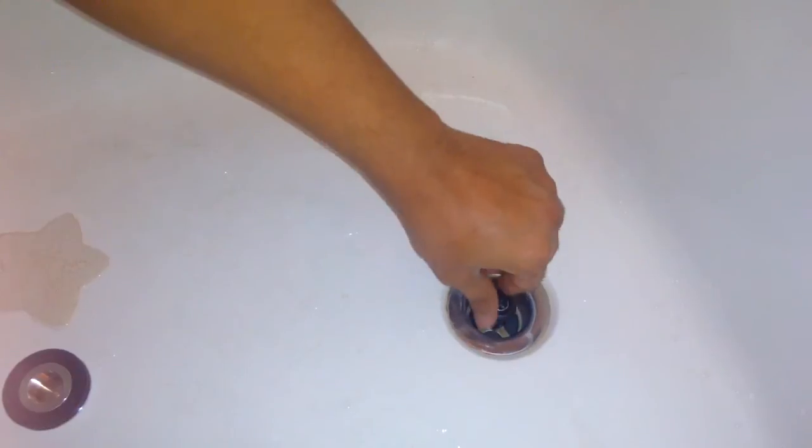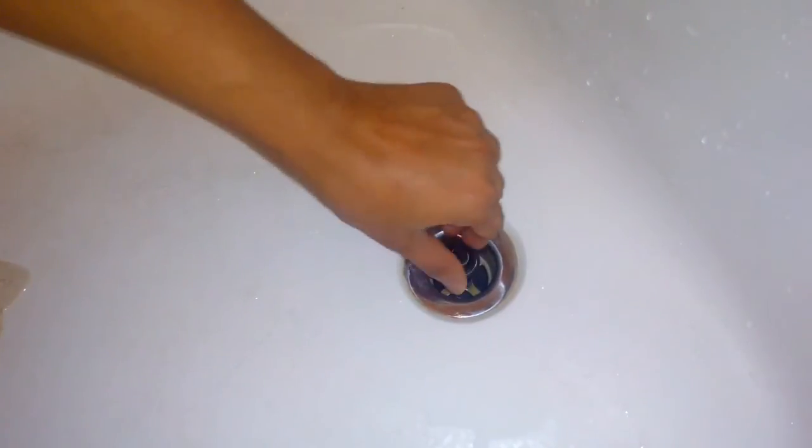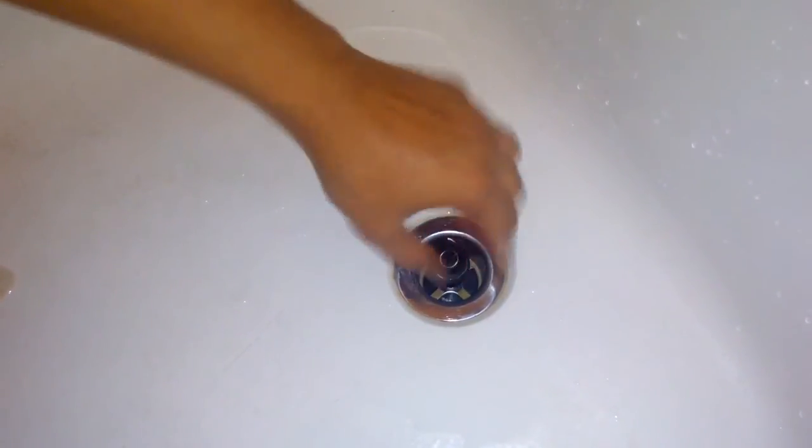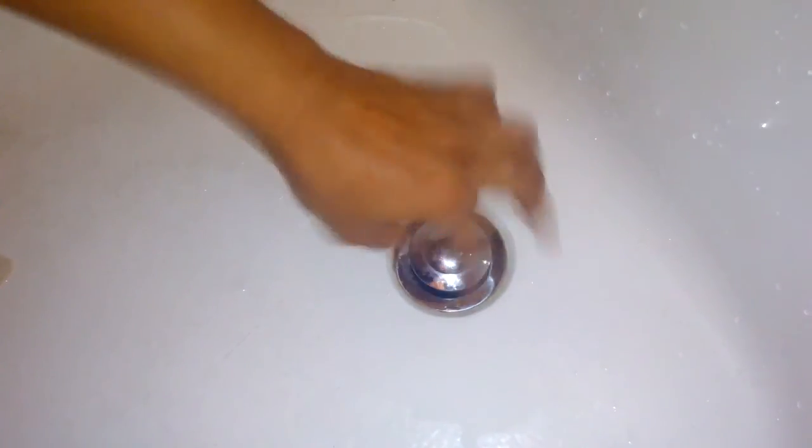The new part comes as a complete unit with the cap. Remove the cap in the same way, then fit this one inside — this time moving it in a clockwise direction. It goes in like this and you can tighten it up a little bit; don't apply too much pressure. Once it's nice and tight, put the cap back and you're done — it's working!